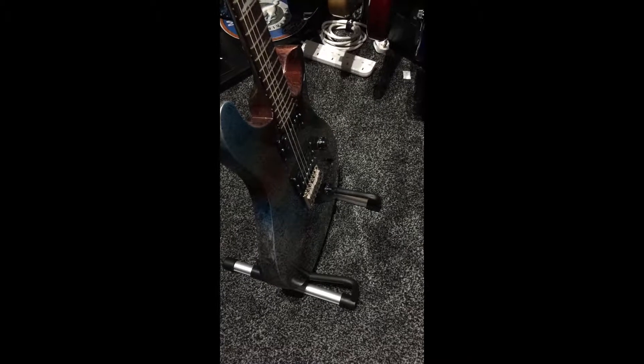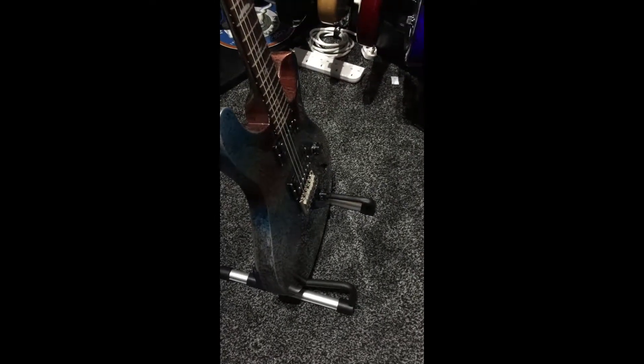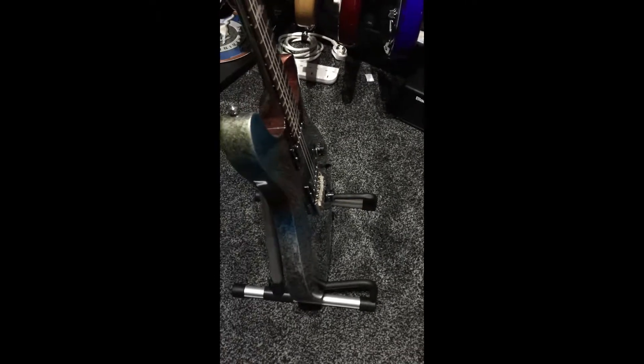It's $10.99 on Amazon — I'll put the link in the description below in case you're interested. And here we have my PRS SE Standard 24 Multifoil on the Donner DS1 guitar stand.